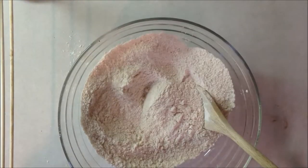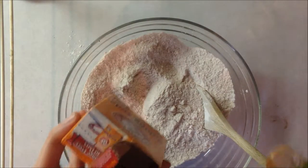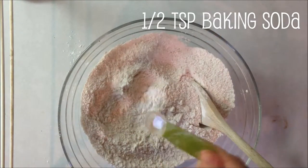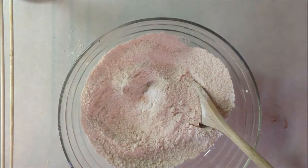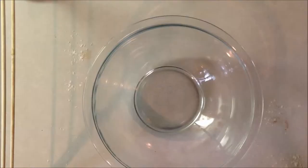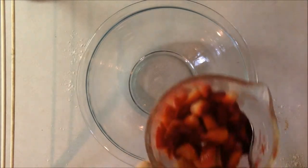And about half a teaspoon of salt. I just forgot — for the dry ingredients we're also going to add half a teaspoon of baking soda and mix that in as well. Then set it aside.